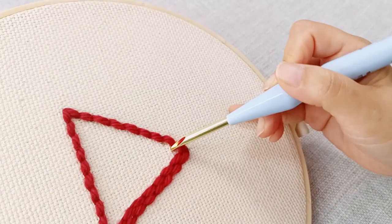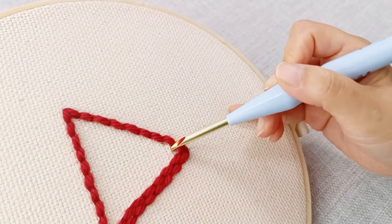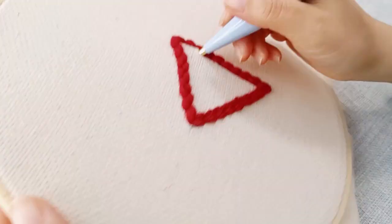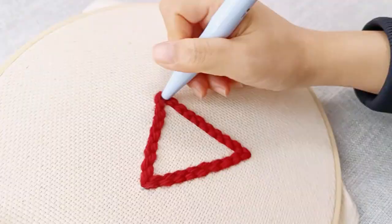Whenever you make mistakes, fixing them is quite easy. As you add more rows, continue working in a spiral pattern towards the center. Repeat this process until the section is completely filled.